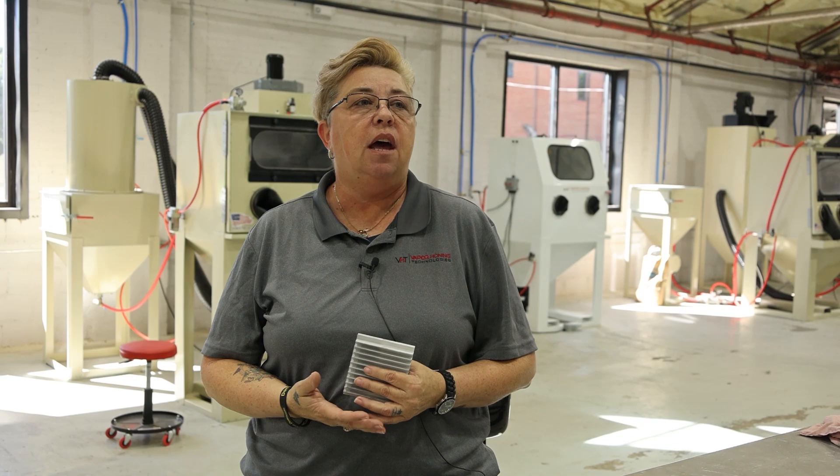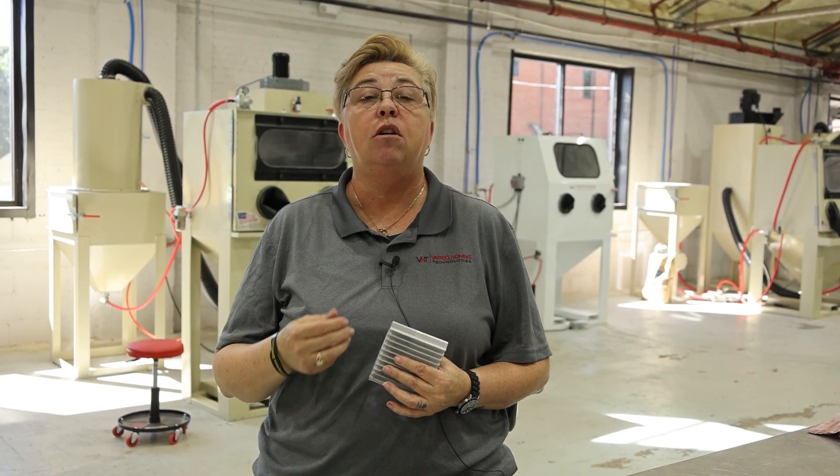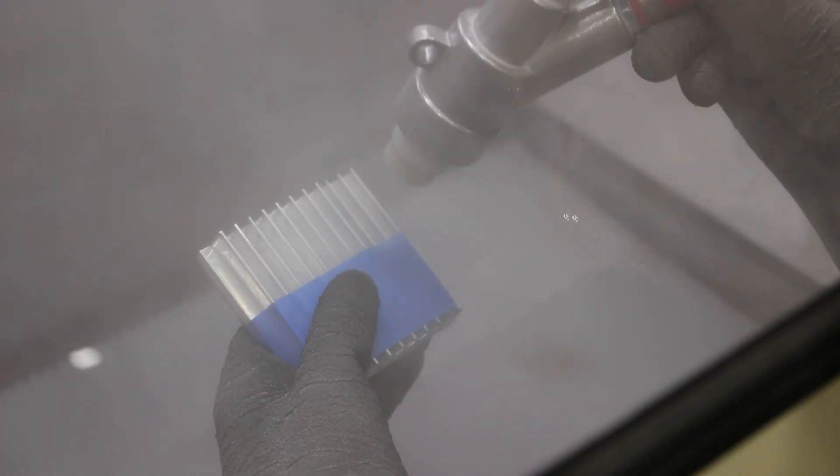We wanted to have a conversation today about the differences in abrasives. We have abrasives that are angular and we also have abrasives that are spherical. How do you know which one you need to use for your application? Today we used glass bead in our VH1000 sandblast cabinet. We also used a 120 aluminum oxide in a VH2000 sandblast cabinet to show you the angular abrasive.